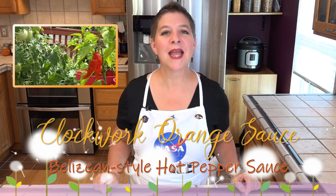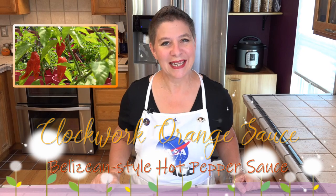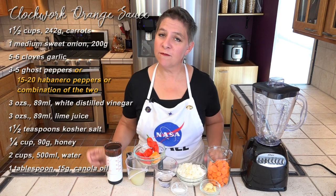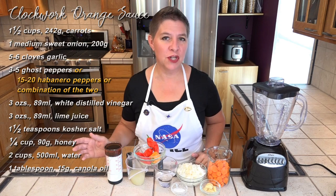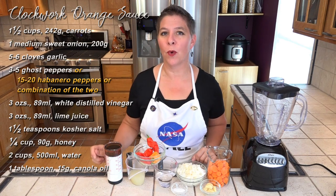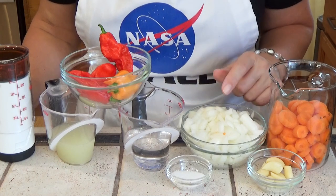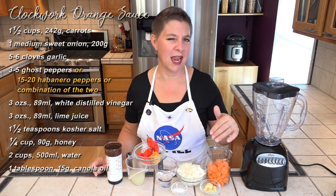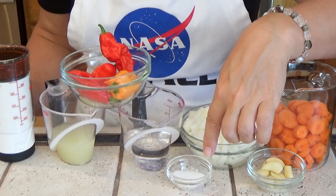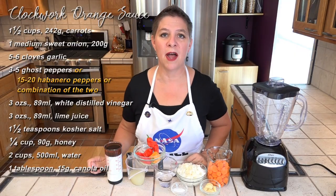This is made with carrots, sweet onions, insanely hot peppers, and a few other ingredients. You can see there's not much to this sauce — this is just one batch. In the fall when I have a lot of peppers ripen I make two or even three batches at a time. For each batch you'll need one and a half cups of carrots, one medium sweet onion, five or six cloves of garlic — I have about eight because mine were very small — along with one and a half teaspoons of kosher salt, three ounces each of white distilled vinegar and lime juice, and a quarter cup of honey.